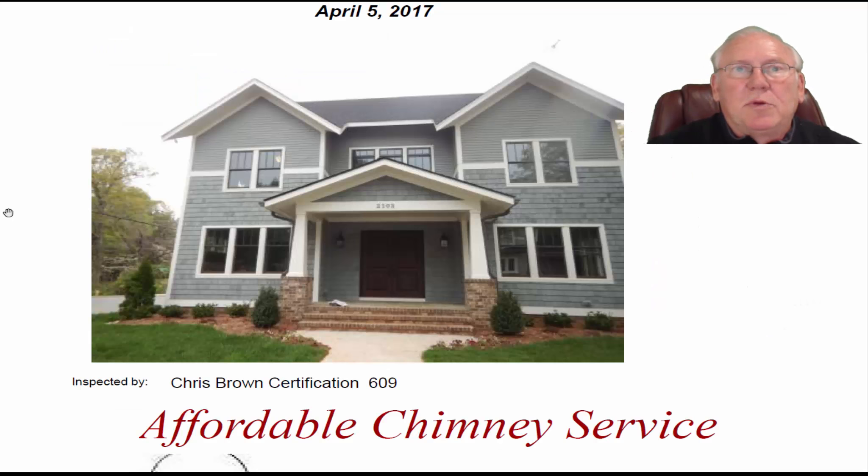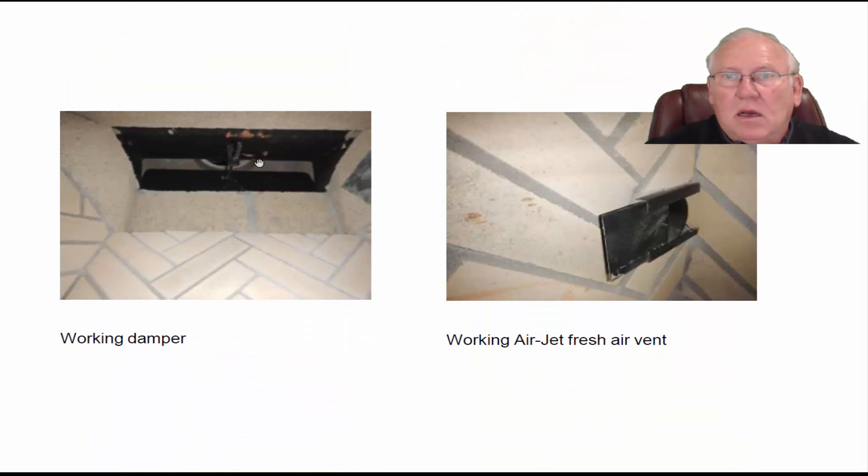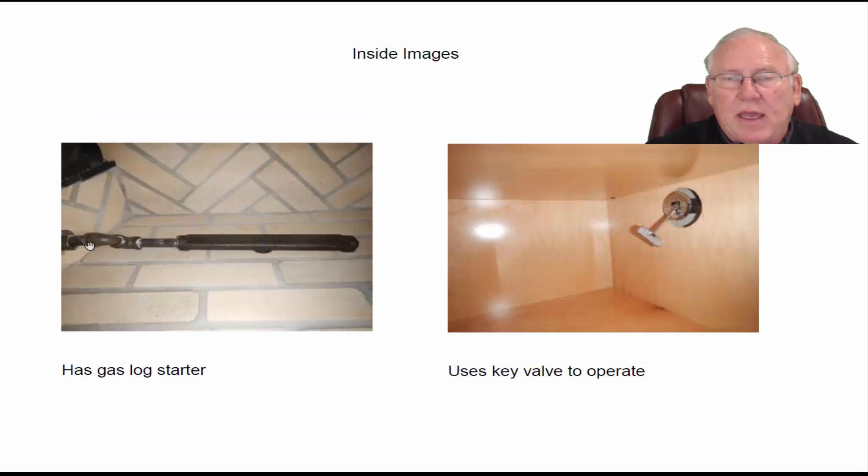What a great-looking picture of the front of the house. Let's take a look on the inside. We can see it's an open wood-burning fireplace. It has a gas log starter here. It has a working air jet fresh air vent there. The flue system looks great — not having any problems with that. Dampers are working well. Here's the air jet fresh air vent — it slides back and forth, no problems with that.